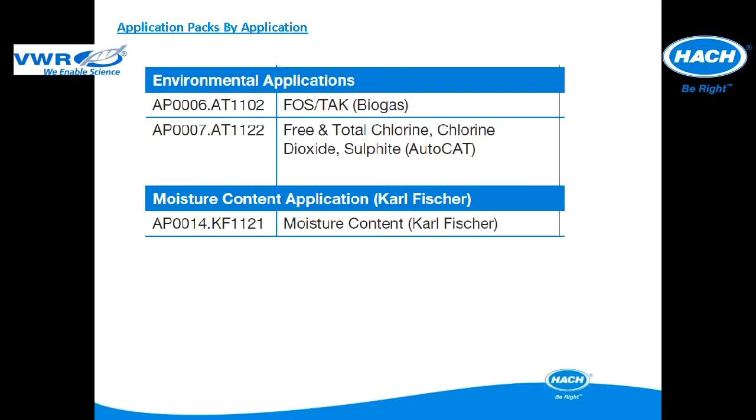Two application packs have been designed specific to environmental applications, and one application for moisture control using Karl Fischer. The contents of each pack, as well as details on compatible titrator models, will be described in subsequent slides.